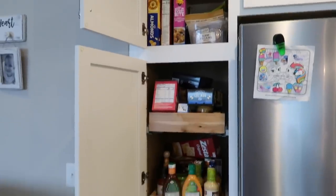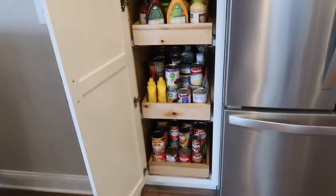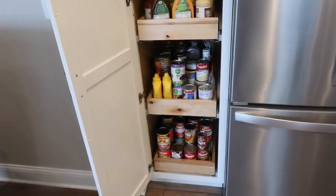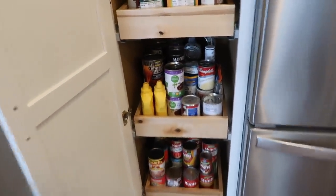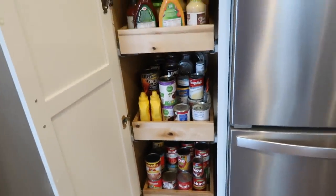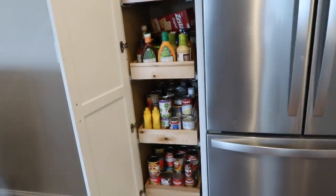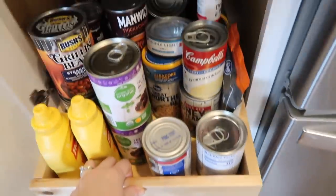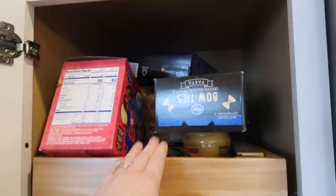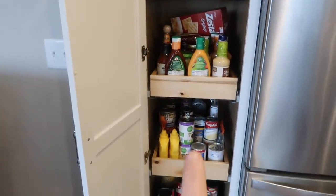So this is what we're going to be tackling today — this is what we're working with and as you can see it's just not a great system. They have a ton of cans and they tend to buy food when it's on sale, but then it's like, okay, do we have everything we need for chili — what's back there? The can system was definitely not working. These shelves are pretty deep and they do pull out, which is nice, but you have cans stacked back here. The goal is when they need an item, they know exactly where to go.